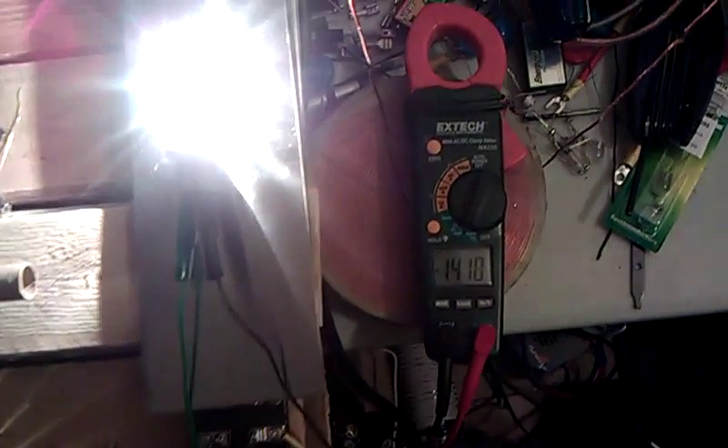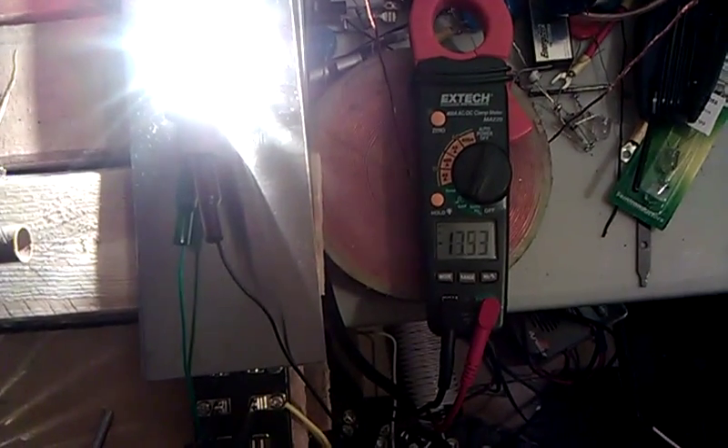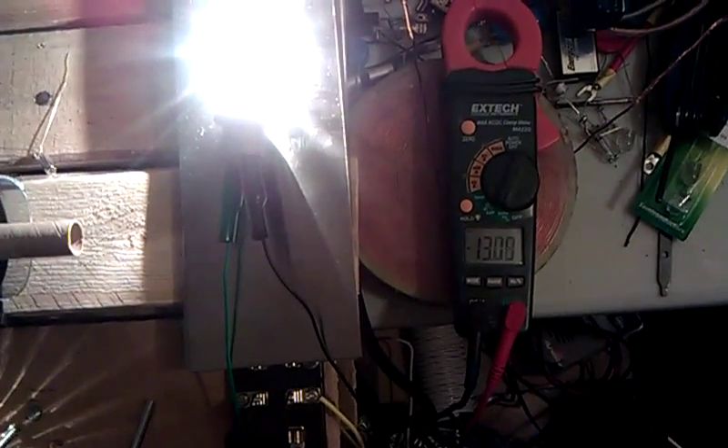Hello everyone, I'm back. I just wanted to show you some interesting readings I was getting.